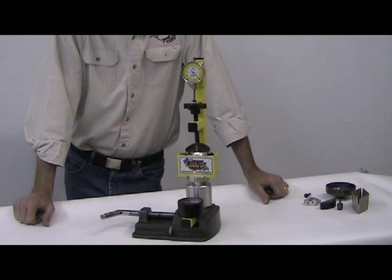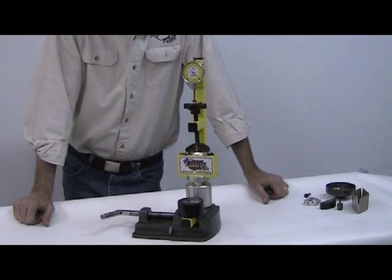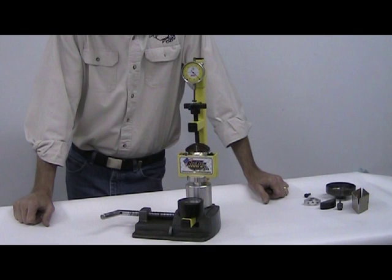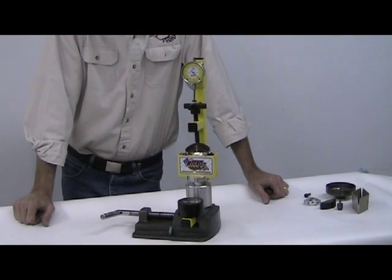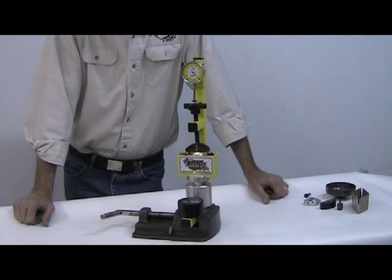I hope this answered most of your questions. These tools are available now — you can contact us at RecMotor.com, go to the RecTech Tool button, and there's a full description. We'll be glad to chat with you about them. This is something we've sold already and the people who have had them have been very satisfied. Thank you very much for watching the video and I hope the tool works for you.